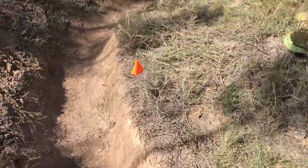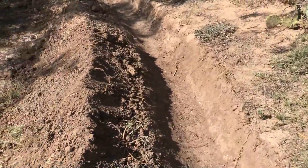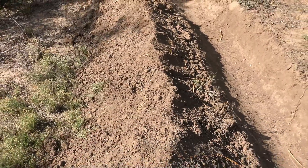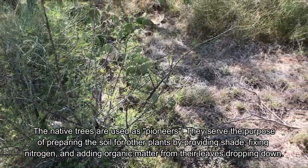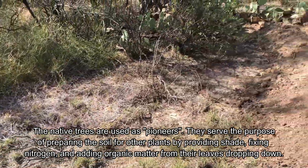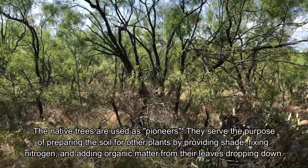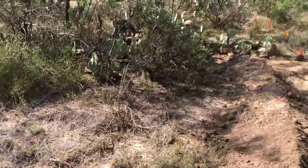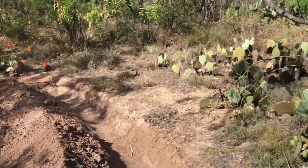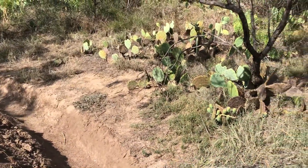I also plan to plant native legumes in this berm. These are nitrogen fixers that are supposed to prepare the soil for other plants. And because they're native, they shouldn't require me to water them. You see all these trees here — those are mesquite trees, this is a catclaw acacia. Those are legumes, which are nitrogen fixers, so I plan to plant those types of plants along here.